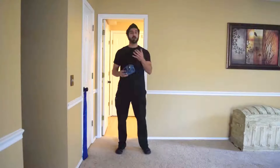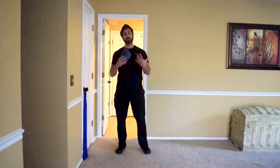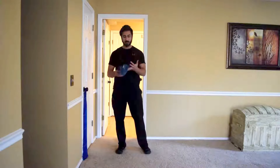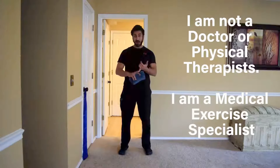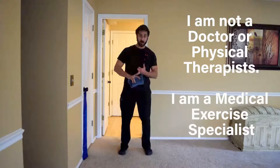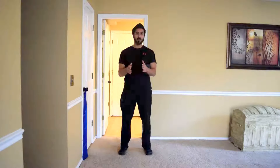Steven Morales here. In today's video we're going to be covering some post-rehab exercises for shoulder problems — rotator cuff tear, labrum tear, or shoulder dislocations. I've dislocated both of mine. I want to clarify I am not a medical doctor or physical therapist. I am a medical exercise specialist, meaning I take over after you leave a physical therapist or doctor, once you're out of that acute stage — I'm on the management side.